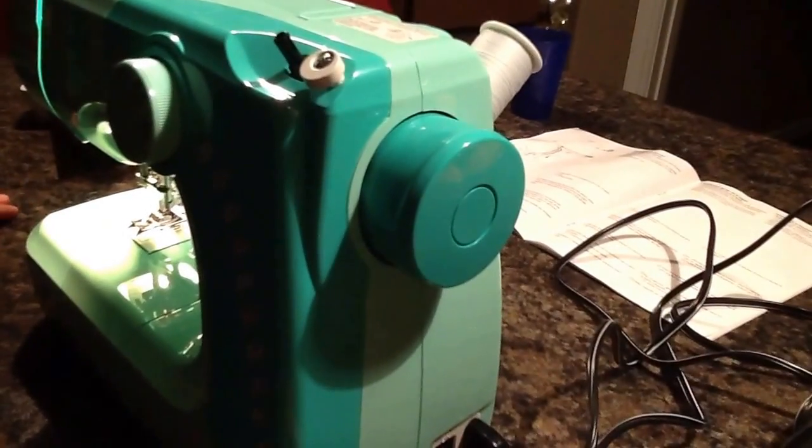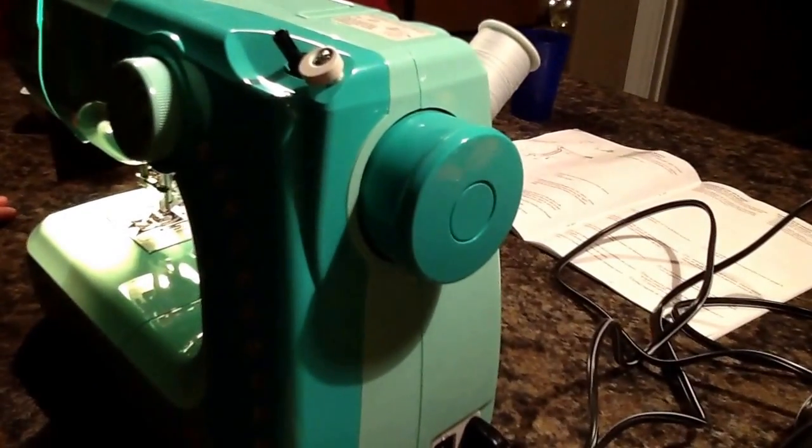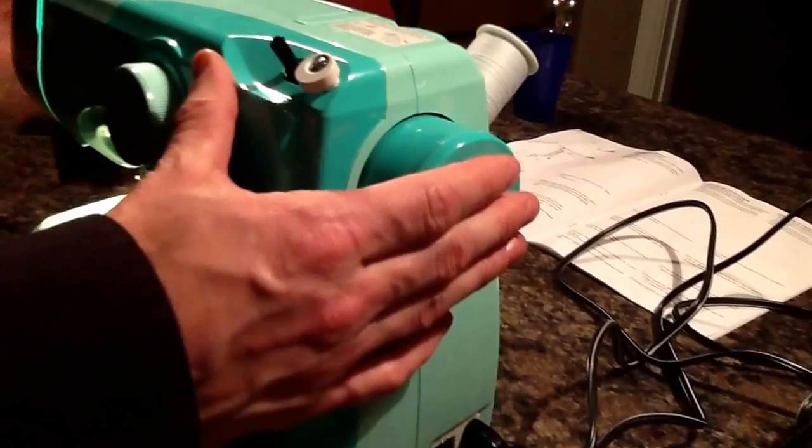This is how to thread the Hello Kitty sewing machine. First, make sure the clutch is pushed in, then raise the foot on the sewing machine with this lever.